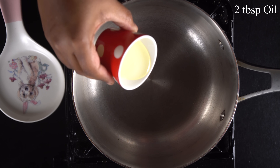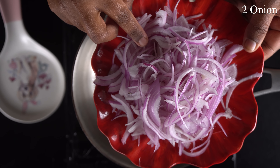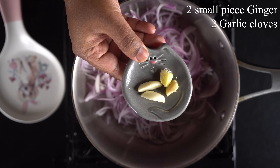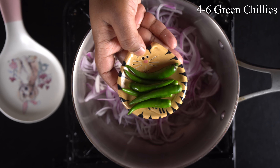First, we are going to make the paste. In a pan, add 2 tbsp of oil. Add 2 medium sized vengayal (onions), cut into pieces. Add 2 small pieces of ginger and 6 pieces of garlic to the pan.